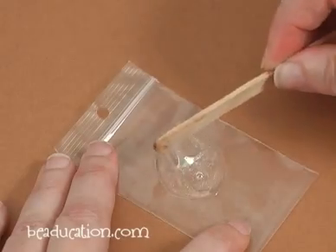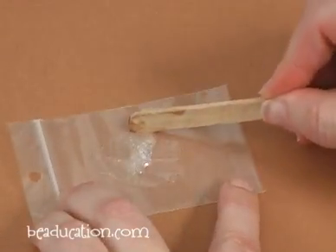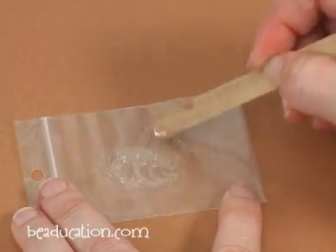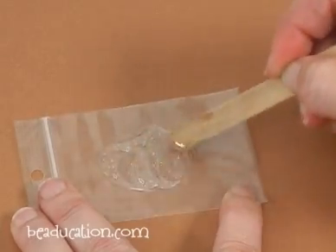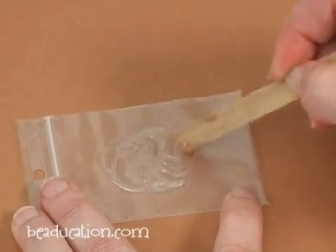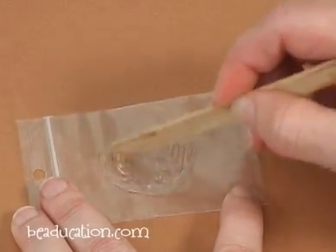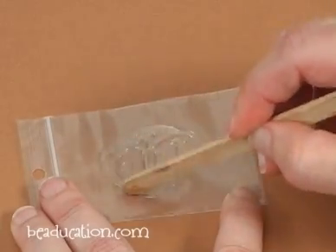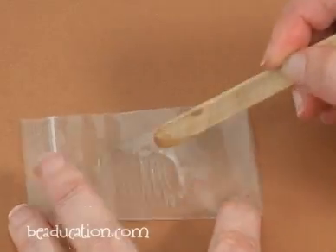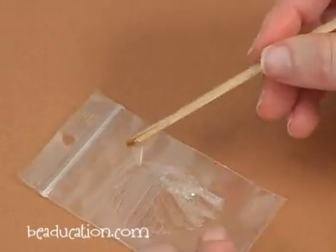I'm going to scrape a little bit of that epoxy towards the center and continue mixing. It's the mixing action that really starts the chemical reaction. Sometimes when people have trouble and say this epoxy just isn't sticking, the problem is that it just hasn't been mixed thoroughly. That looks pretty thorough to me, so I'm going to gather it up and have it sit right here in the center. See how I'm starting to get that little stringer — that little string right there?